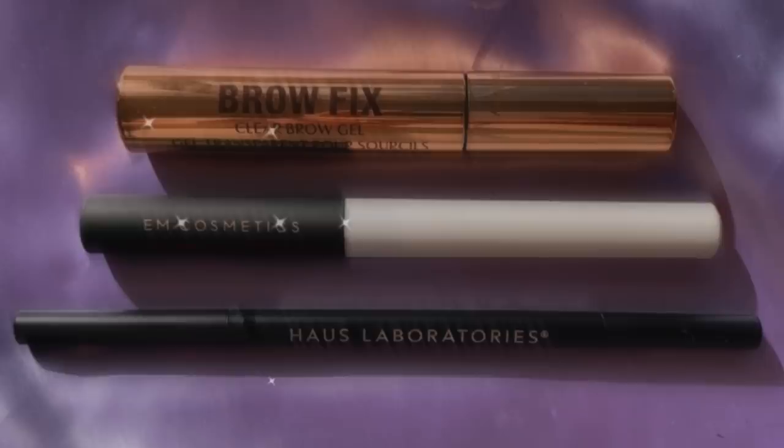Now that my base is all done, I'm going to quickly do my brows off camera. The products I'm using are the M Cosmetics Brow Cream, the House Labs Eyebrow Pencil, and the Charlotte Tilbury Brow Fix Clear Brow Gel that I've been testing out. While I'm off doing that, please enjoy the intermission.